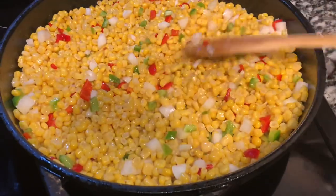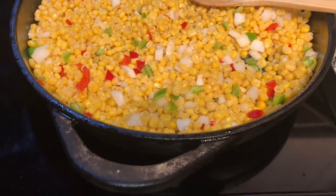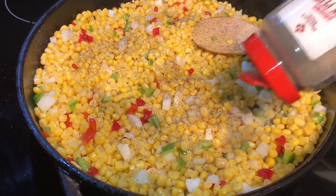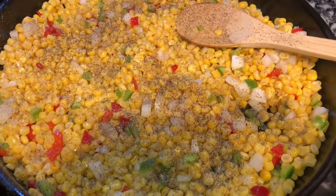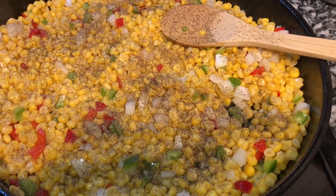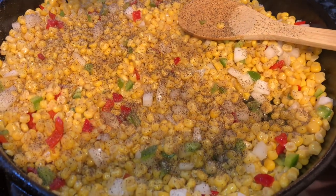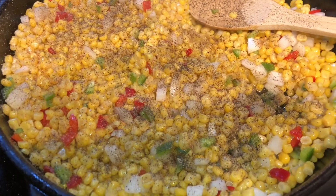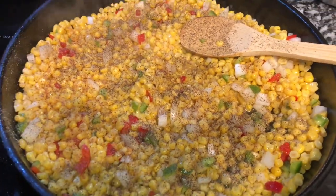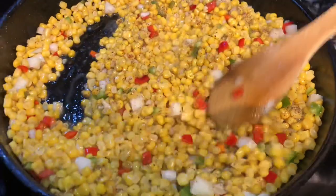Now we're gonna add some seasoning. The black pepper is gonna be your best friend for this recipe - southern fried corn with fat back. The black pepper is gonna make your dish. If you ain't got black pepper in it, you ain't got a dish. Don't put too much but put enough. We're not gonna use salt because that pork is already salted. I'm also using just a little bit of 'Slap Ya Mama' seasoning.